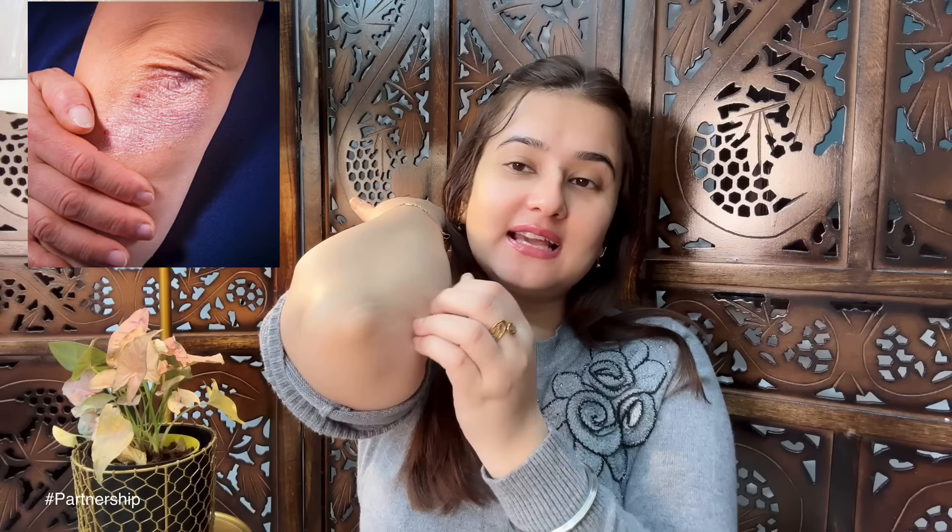The elbow area feels dry — can you see? Elbow area is dry, knee area is dry, and some of them are very bad in this winter season.